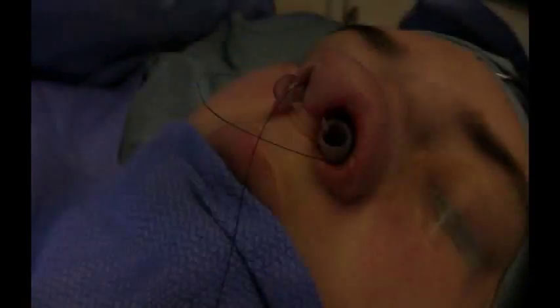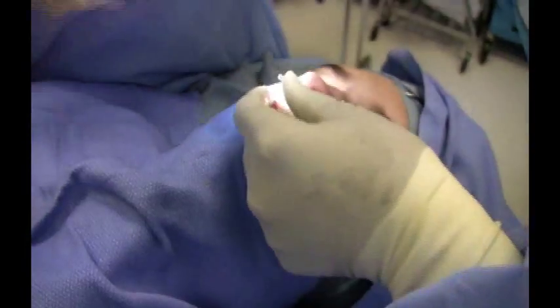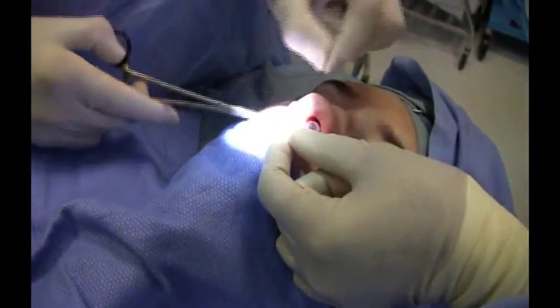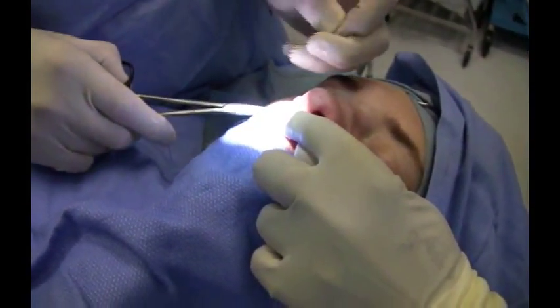Now I will tie the left nylon suture to the right and the right to the left suture. This prevents any accidental slippage into the nasal pharynx.